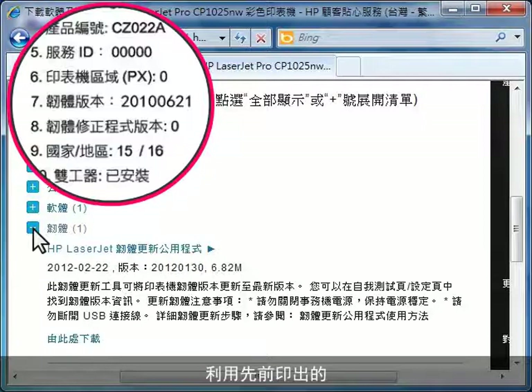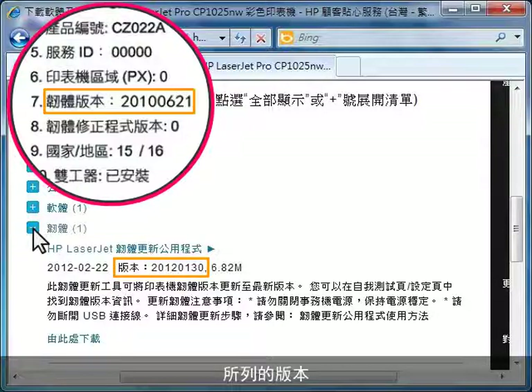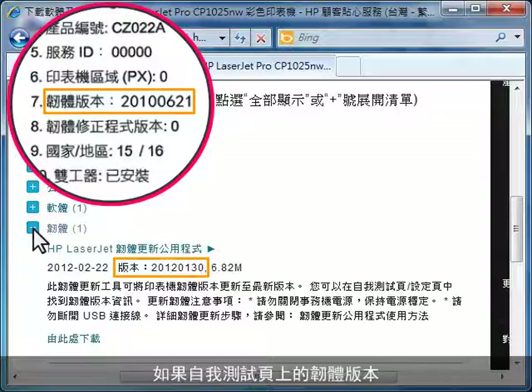Using the first page of the self-test pages that you printed out earlier, find the firmware version. Compare this firmware version to the version listed on HP's website software page. If the firmware version on the self-test page is the same as the firmware version on HP's website software page, your printer is up to date and you do not need to continue. If the firmware version is different on the self-test page than the version on the HP website software page, continue to the next step.